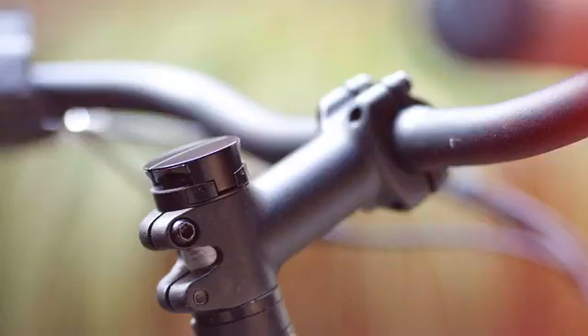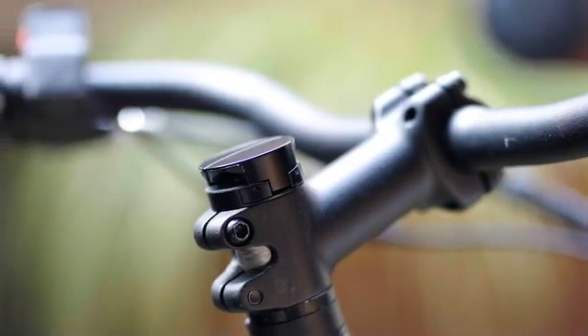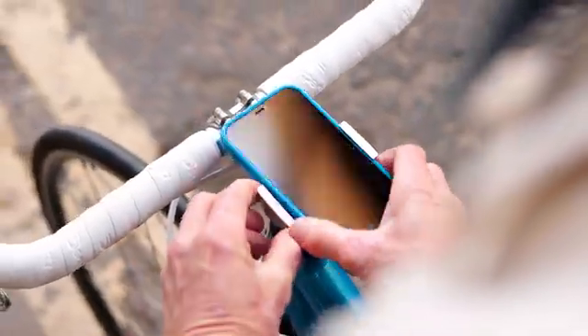At Loop, we make cycling accessories with a difference. We've created another mount that's actually more discreet than our last.